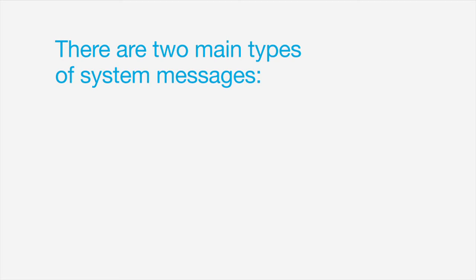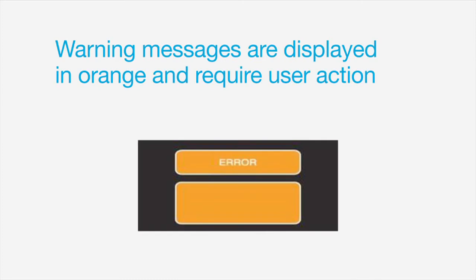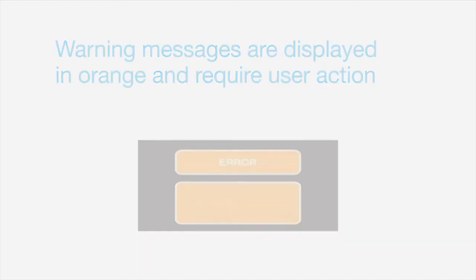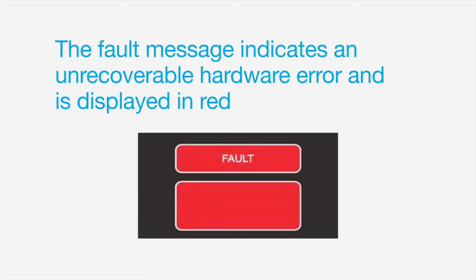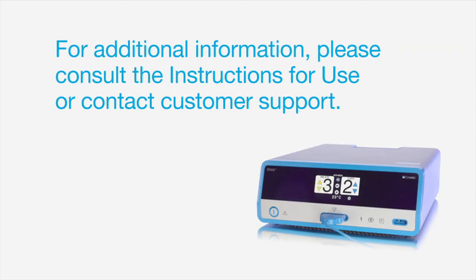There are two main types of system messages: warning messages and fault messages. Warning messages are displayed in orange and require user action. Some of the most common messages include check ground pad, replace probe, and service required. The far less common fault message indicates an unrecoverable hardware error and is displayed in red. When a fault message appears, the system needs to be sent to a ConMed service center for diagnostics. For more information, please consult the instructions for use or contact customer support.